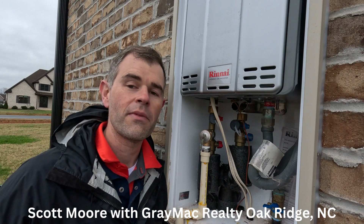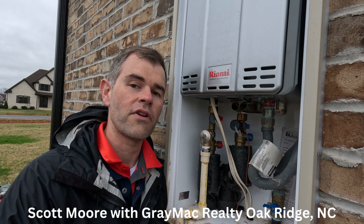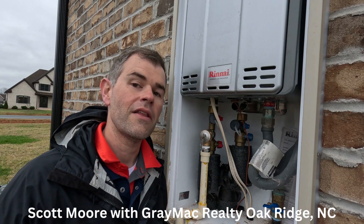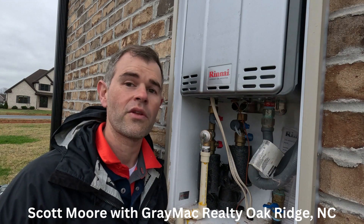Hey everyone, it's Scott with Gray MacReilly. Today on Maintenance Monday, I'm going to walk you through the process of flushing out your tankless hot water heater. This is something that should be done on an annual basis, and that way it helps reduce the scale that builds up from the minerals in the water.